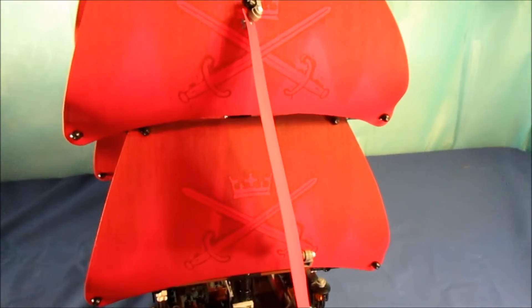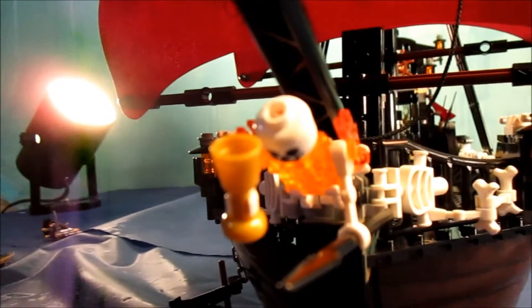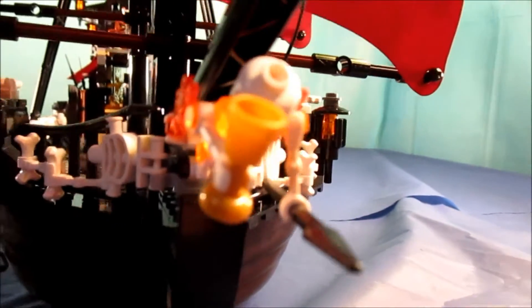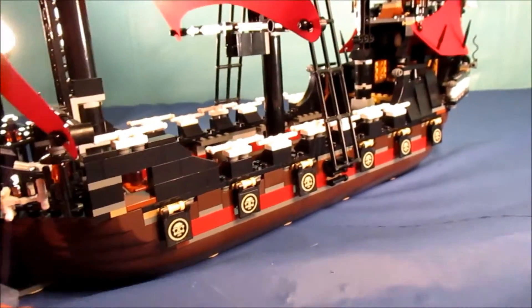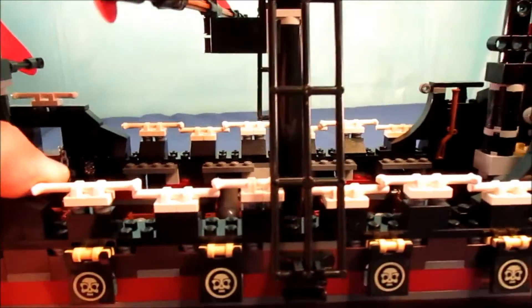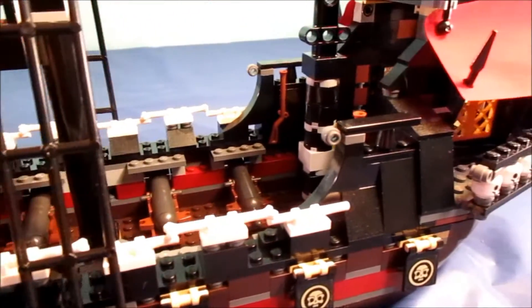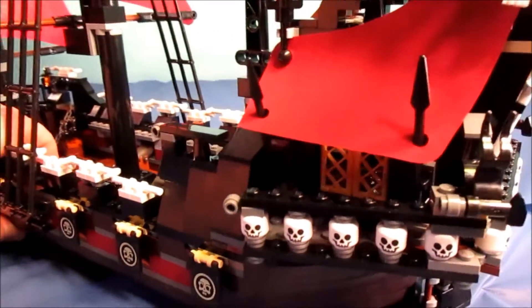Here's a close-up of the figurehead - a skull with a flaming cup, a skull guy with a cup and a spear. You can see all the skull and bones that just lace this ship, which really makes it a thing of fear and beauty.